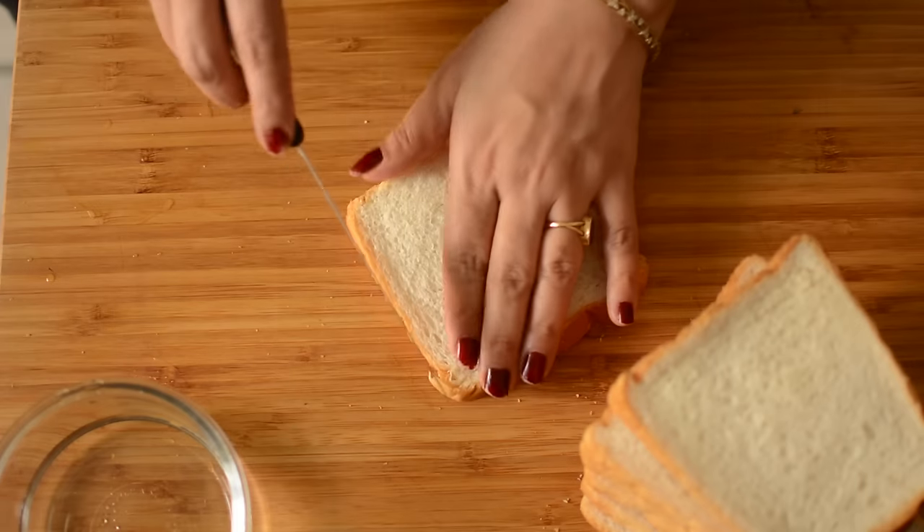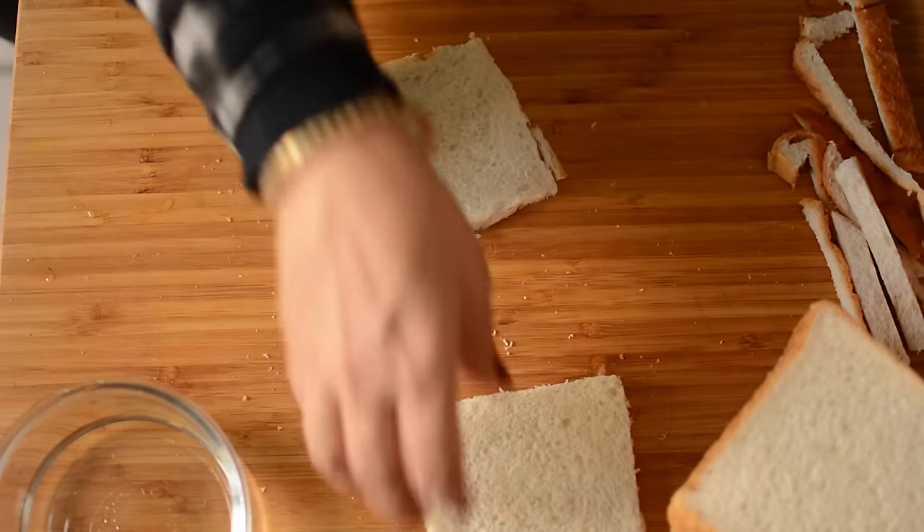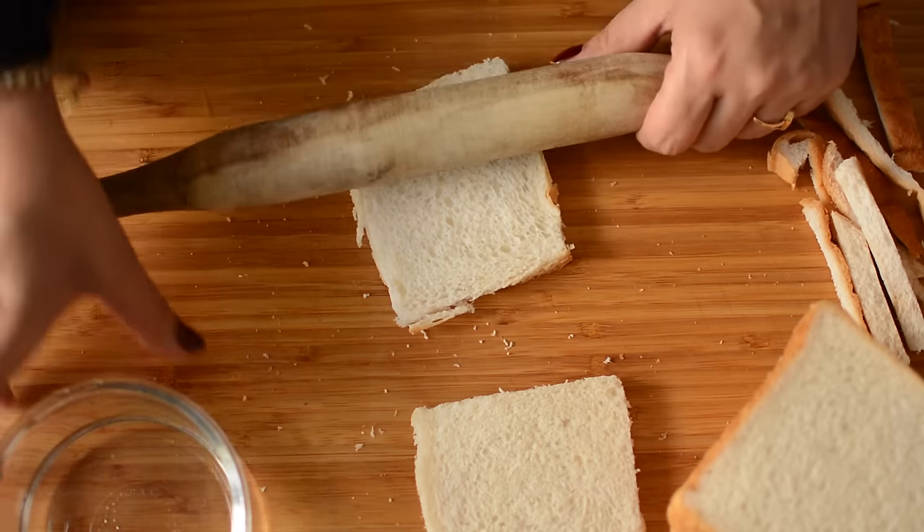Now we will prepare our base, which is bread. We will cut the sides off the bread and roll each slice flat with a rolling pin.